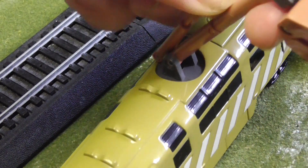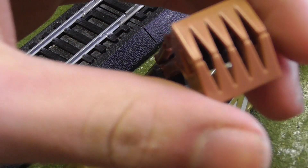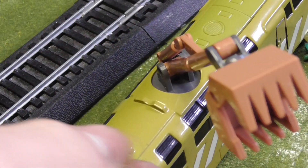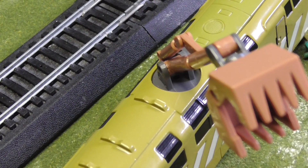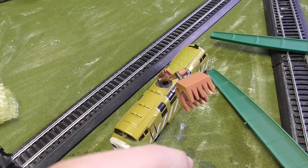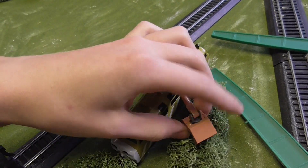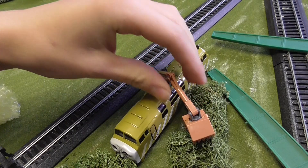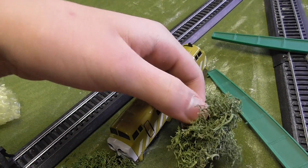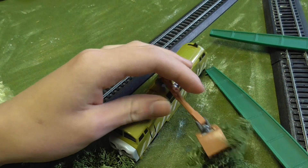When it's closed it goes up and down too. The piston right here actually works, which makes it realistic. It can also pick up bushes and stuff, just like in Calling All Engines.